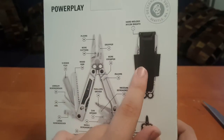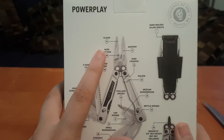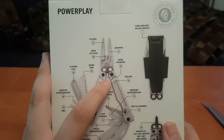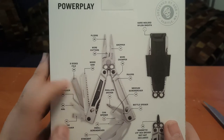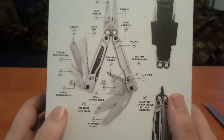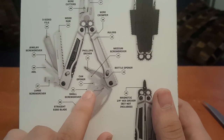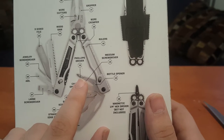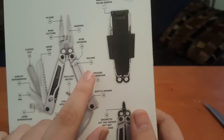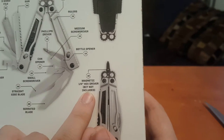So as you can see, this is the sheath right here. It's got the pliers, wire cutters, gripper, wire crimpers down here, wood saw, three-sided file, jewelry screwdriver, an awl, a large screwdriver, straight edge blade, serrated blade, a small screwdriver right there, can opener, medium screwdriver, Phillips head, Phillips driver, bottle opener, rulers, wire crimpers, and a magnetic quarter-inch hex driver — bit not included.